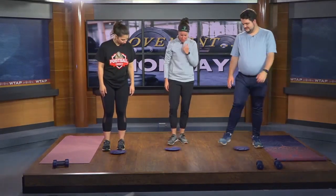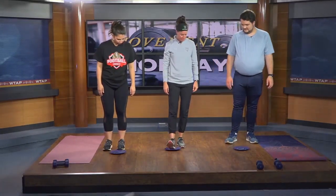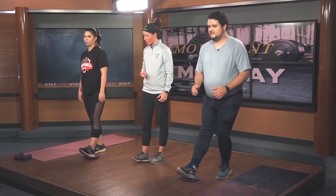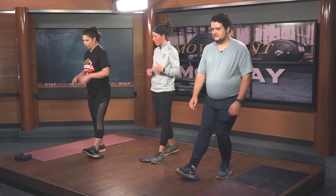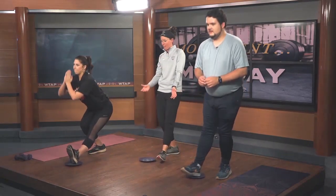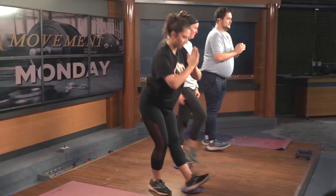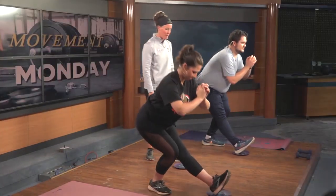First one: put your heel on the glider and press out, then come back. Make sure you sit back — this is a nice squat, a pistol squat. Go as low as you can. Very good, working the hamstring, calf, and making up those glutes.